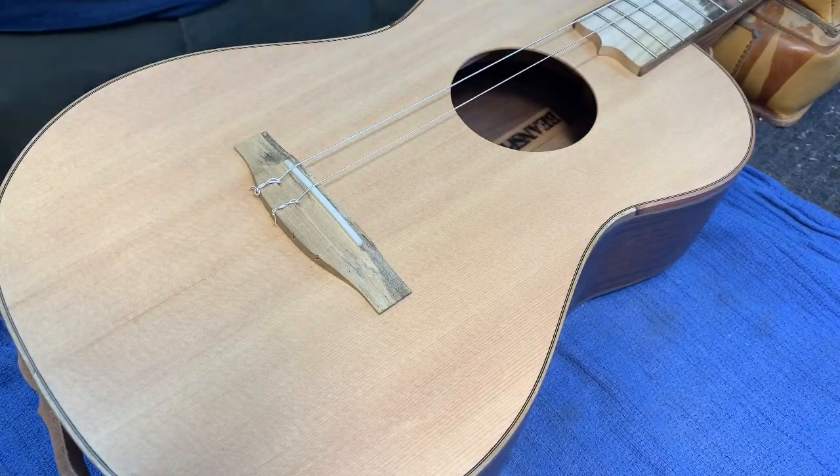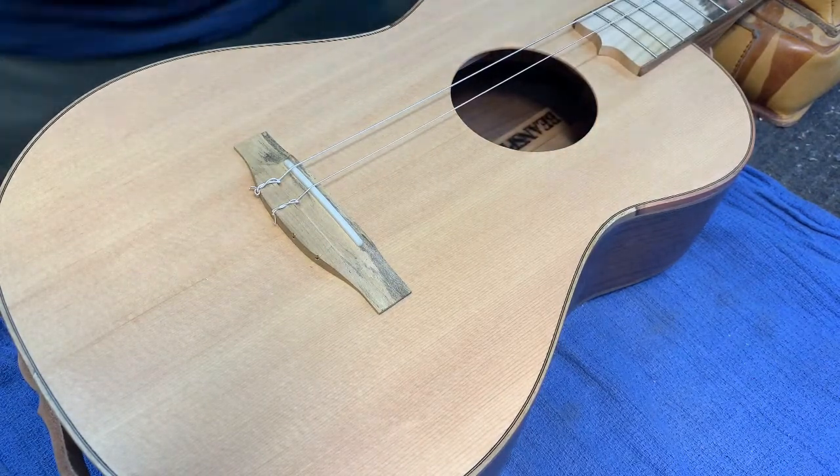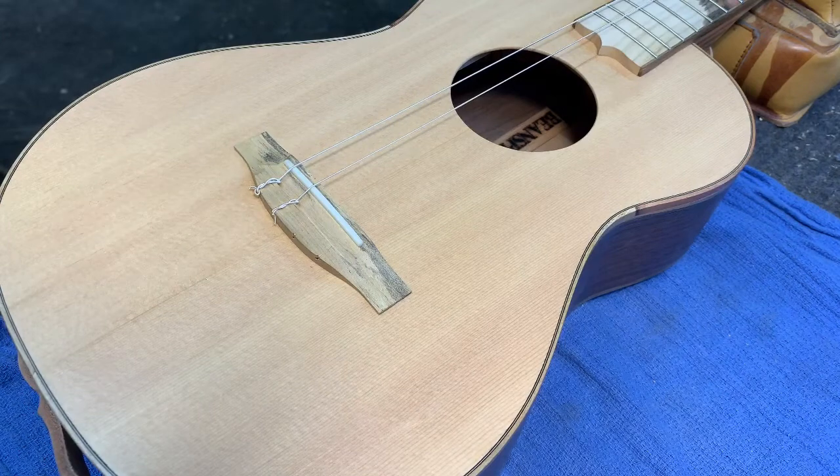That's pretty much it — a little above pitch for now, we'll get to it later. We've got to trim the ends at both sides, stretch them out real good, and get back to playing. It probably takes me start to finish, including several tunings, less than 10 minutes. Cheers!